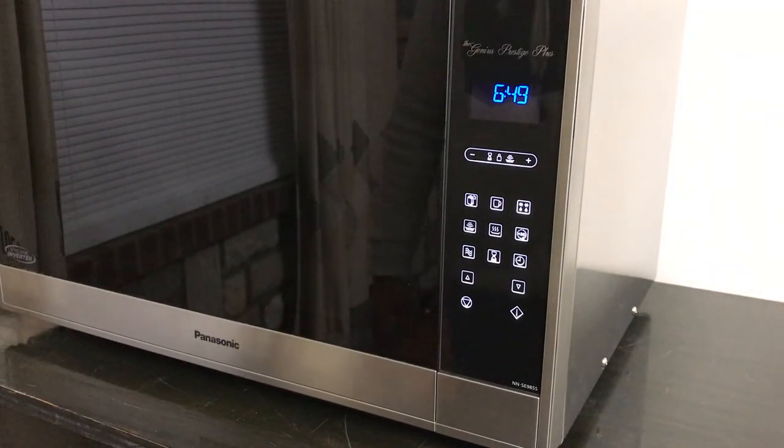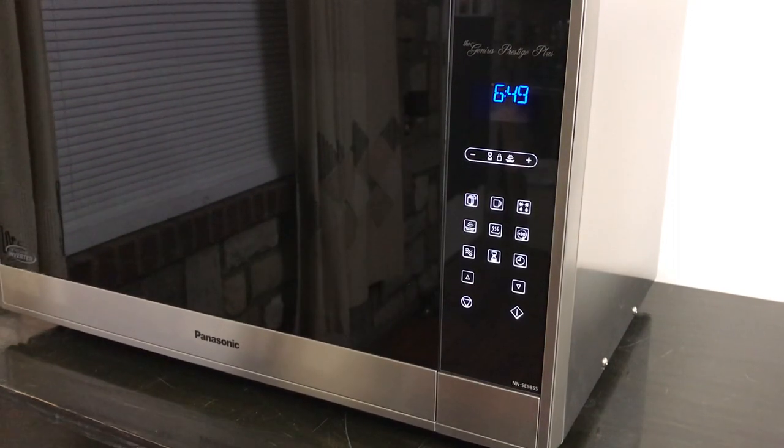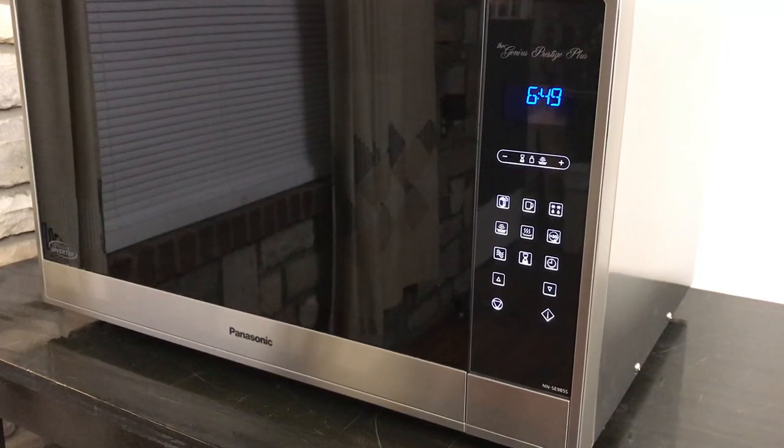Not bad — they're a little over $300, maybe $320 or $325, something like that. Hope it helps you make a fine decision on your next microwave. Thanks for watching.